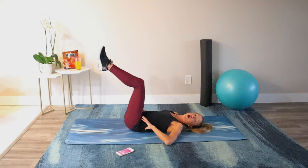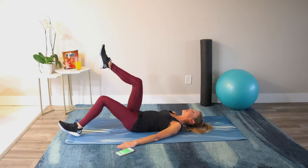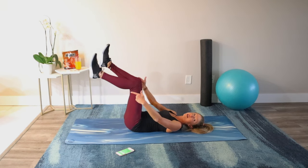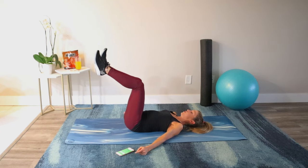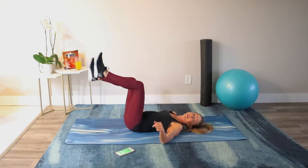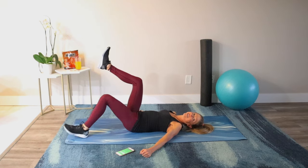Bring your legs to tabletop and keep that imprint. Our next exercise is heel taps. Maintain 90 degrees in the legs — no floppy feet, hands by your sides. You're going to tap your heel and bring it back up, connecting to the mat the whole time. Do not let your back arch. Stay in 90 degrees with the legs; often people cheat by letting the legs drop, but you want stronger abs so keep those 90 degrees. Use your core, keep breathing, and believe in yourself.